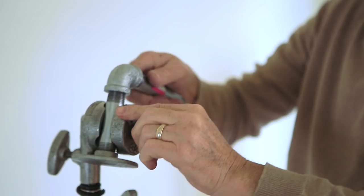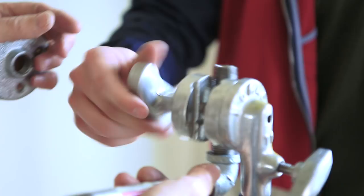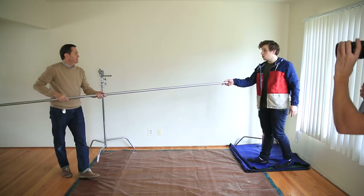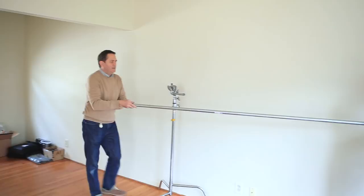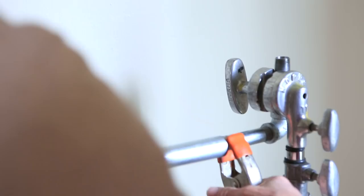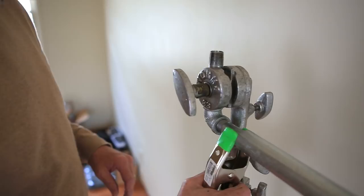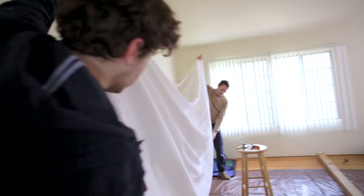Now, unfortunately, because we're in someone else's apartment here, we can't shoot these into the ceiling. But if I was doing this in my house, I would shoot these into the ceiling or into the wall. Once you have your two backdrop holders at the right distance from each other, we have our one-inch conduit. We're going to put an A-clamp on each side to keep this from falling. It's a great way to get your backdrop up and not have C-stands and stuff on the floor eating up all your space. Great for tight areas.